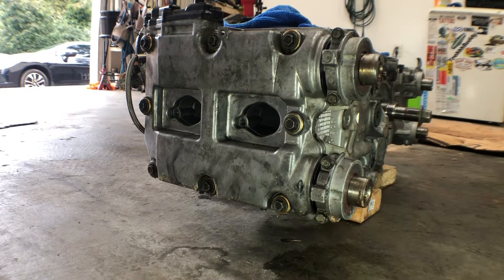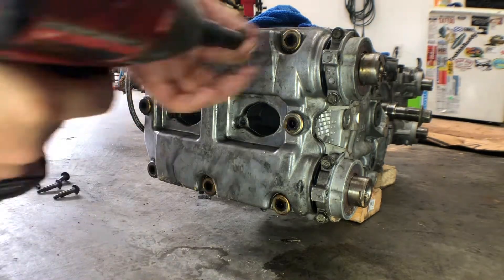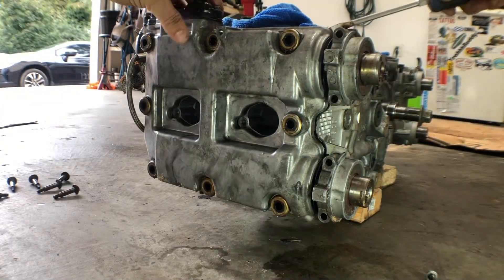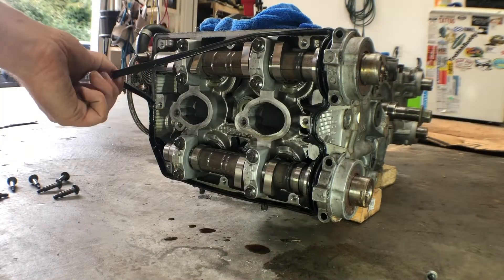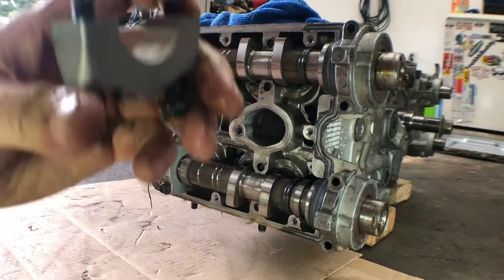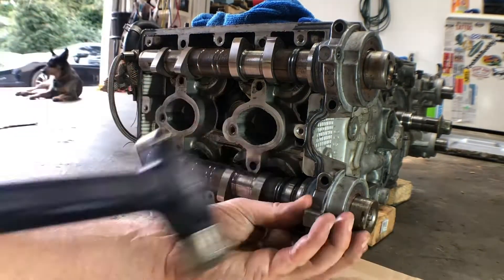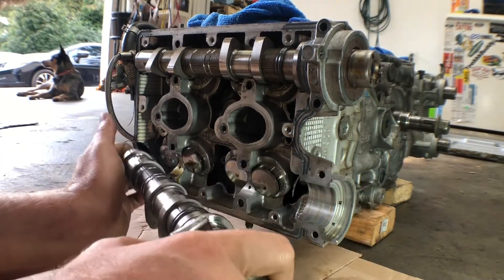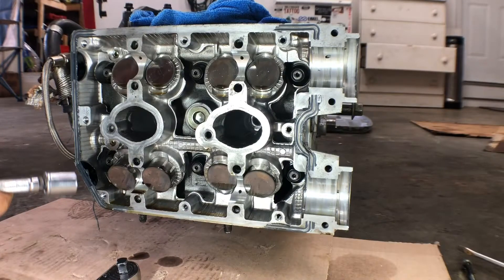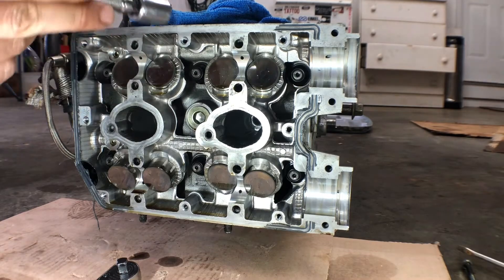Going to start with the right side valve cover. I think there's eight 10-millimeter bolts holding the valve cover on. We got the cams out. Now I think we've got these four — I think these are ARP head studs, and the nut is a 12 to 14 millimeter.